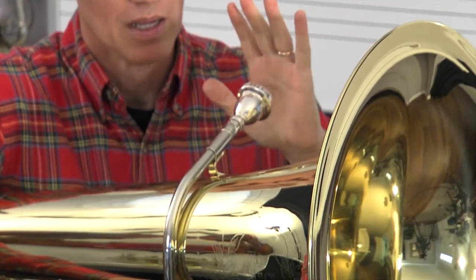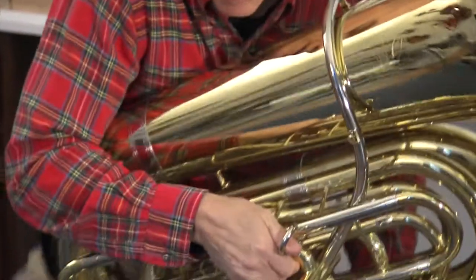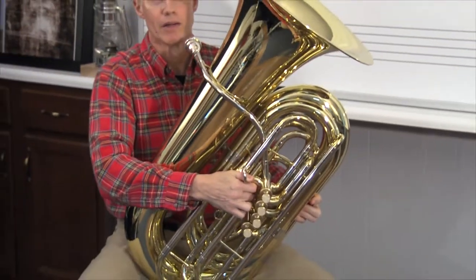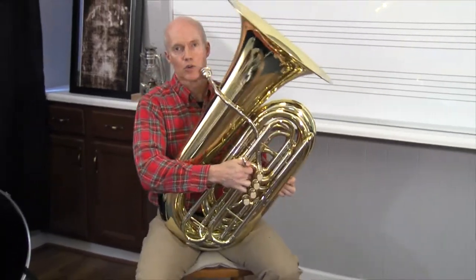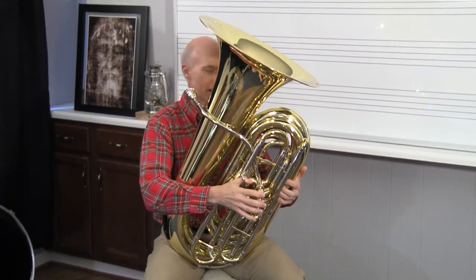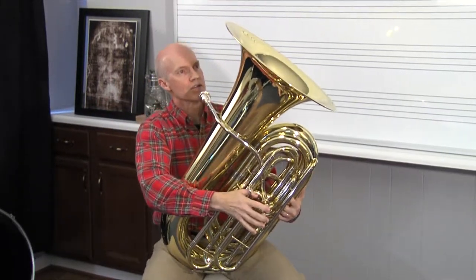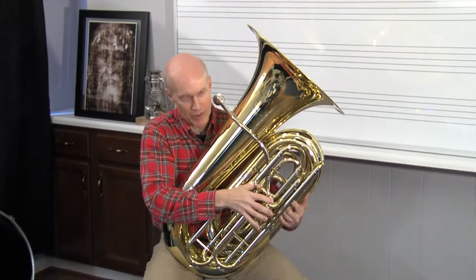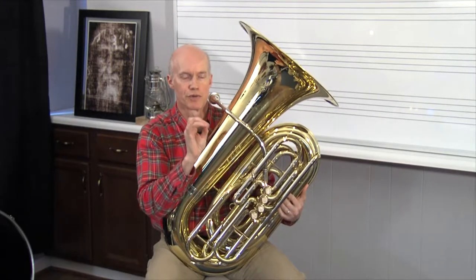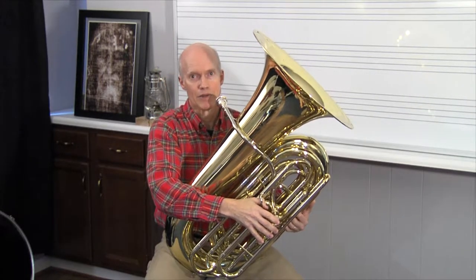To hold the tuba, I'm going to back up on my chair. If you're a short person, you may be able to just set the tuba down on the chair. But if you've got a longer torso like me, I set it on my lap at about this angle. Different tubas have different designs. This particular one — this Eastman — is a four-valve tuba and plays like this. Your school may have a three-quarter size tuba. If you're in middle school, it may be just a three-quarter size with three valves. Those tubas play great and make a great sound.